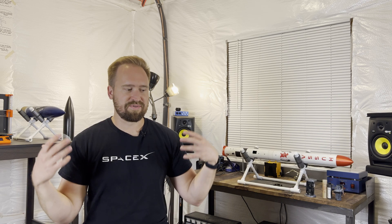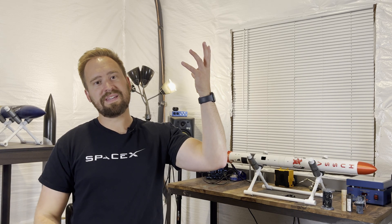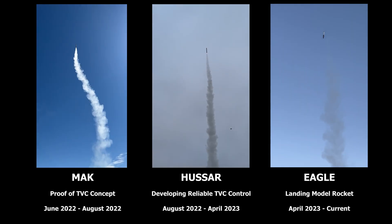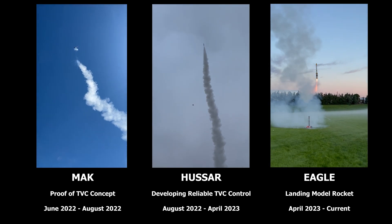Quick recap. This is part two of a three-part series I'm doing, all about how I went from pretty much starting from nowhere to being able to land my own model rocket. Part one was about the Mach program, which is just a proof of concept for TVC — could I actually get that rocket up in the air and go somewhat straight up? Part two, this video, is Hussar — all about reliable TVC control. And part three is going to be wrapping it all up and landing the rocket.